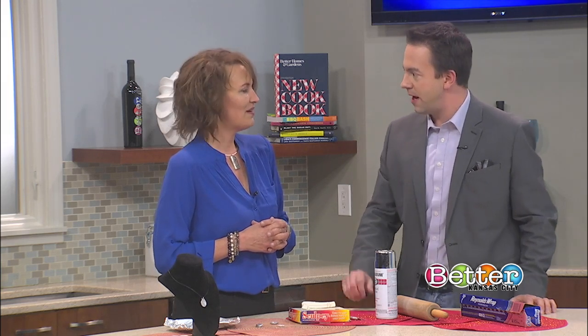Well, Tricia, thank you so much for coming today and sharing this project with us. She's Tricia Sass from Parkville Artisan Studio over in Parkville, Missouri. Belinda, over to you.